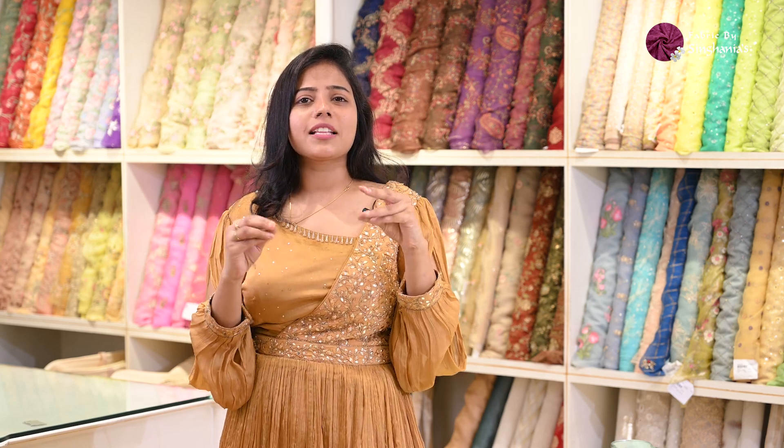Hello guys, welcome to today's video. If you are a person who doesn't like sarees, who doesn't like something very heavy but want to go for something that's lightweight, elegant, and very soft, that's what we are showing you today. We are showing you all thread and very plain embroidered fabric, so let's get started.